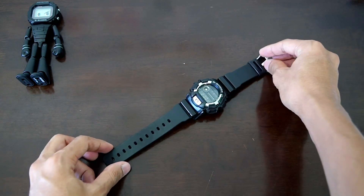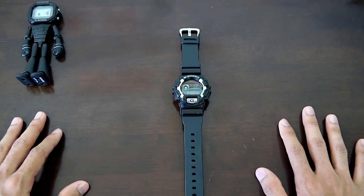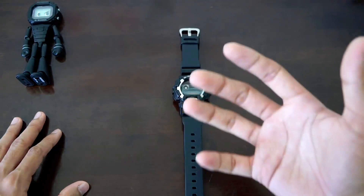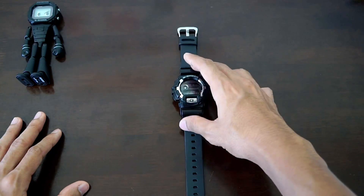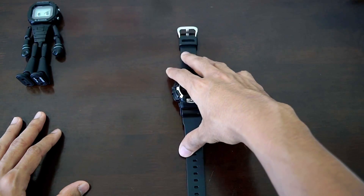Today we're gonna have a look at this vintage G-Shock watch — it's really, really old. I bought this watch in used condition, and before I filmed this part of the video, I actually took it outside to film all those b-rolls, and after that I washed the watch.